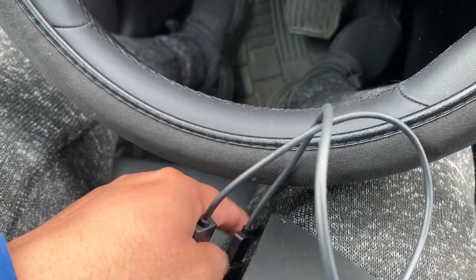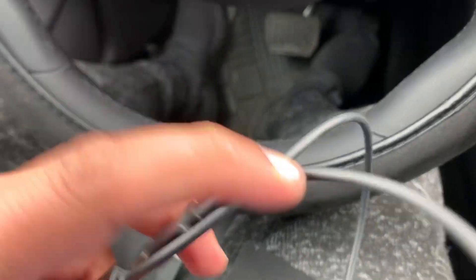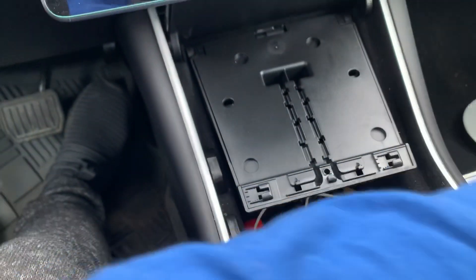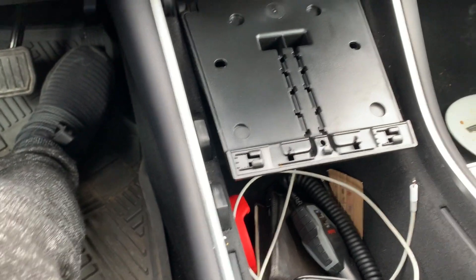Taking this off — okay, so this is the charger with the cables. Now you just snap it and take off this thing from your Model 3. Then there is a pad, so you remove this pad. Alright, pad goes away.